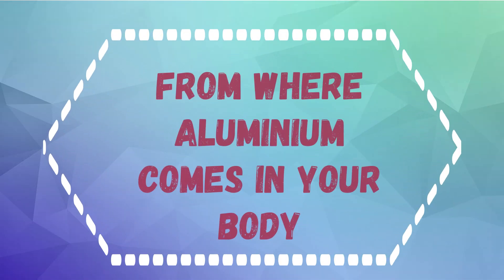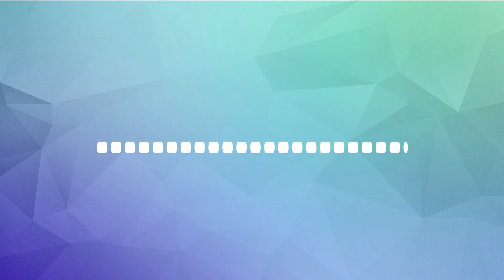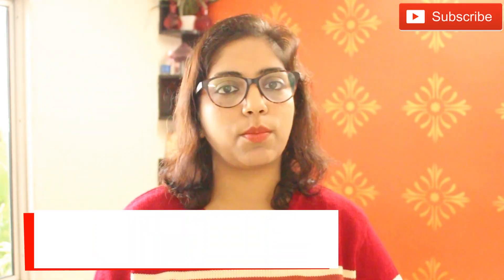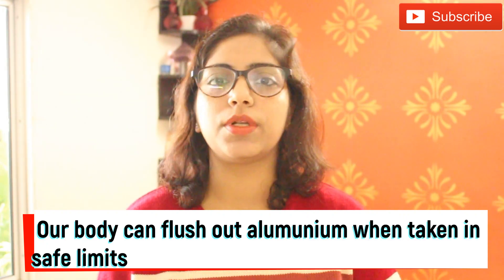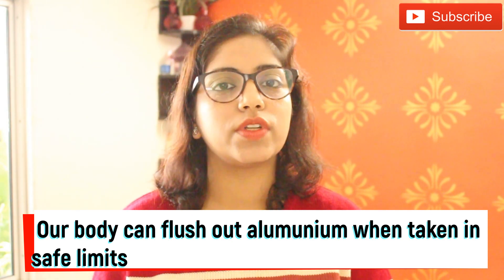Aluminum is one of the most abundant minerals found naturally, and it also occurs in many food products like fruits, vegetables, grains, dairy products, and fish. There are also some medicines that contain it. Our body has a natural capability to excrete aluminum, but only when it is within safe limits — meaning the naturally occurring amounts our body can handle.